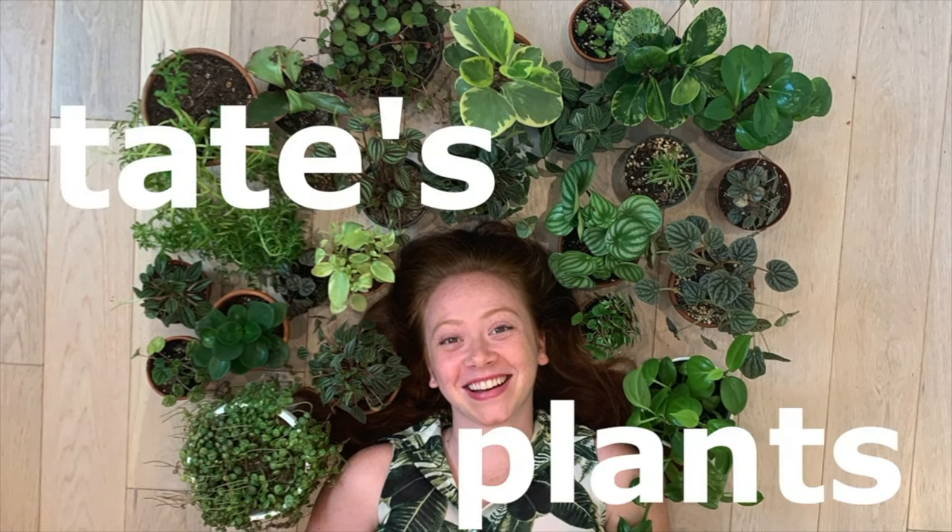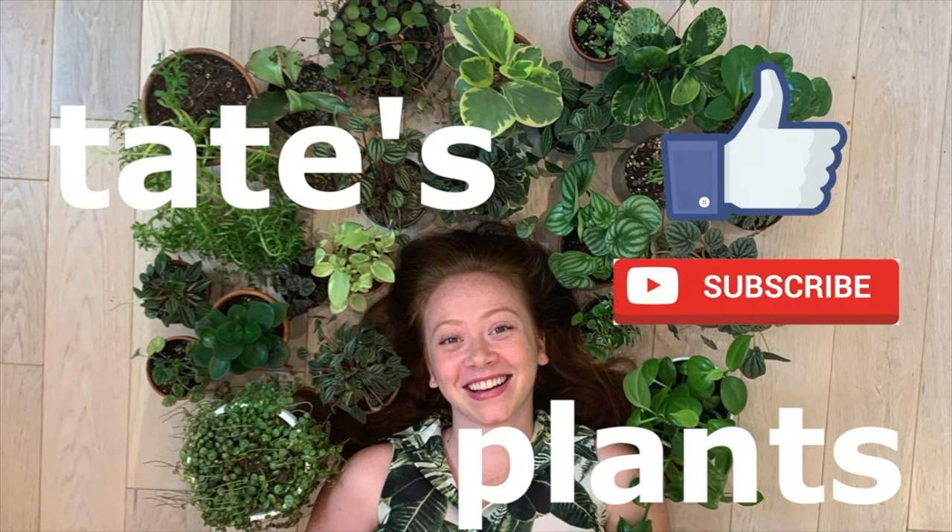Hey guys, welcome back to my channel. Today we are getting down and dirty. Before we get started, please consider liking and subscribing.